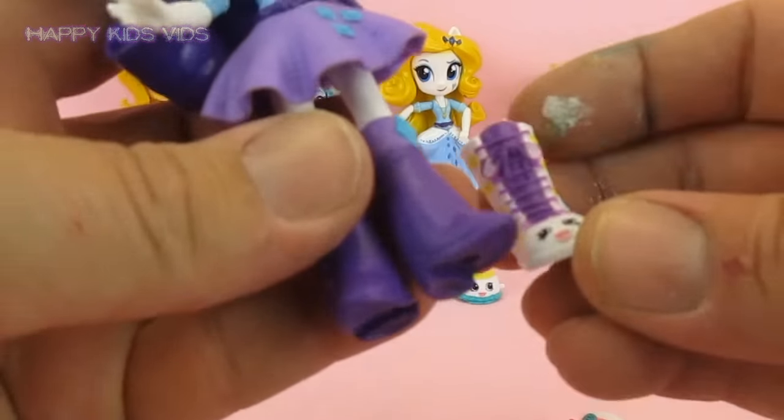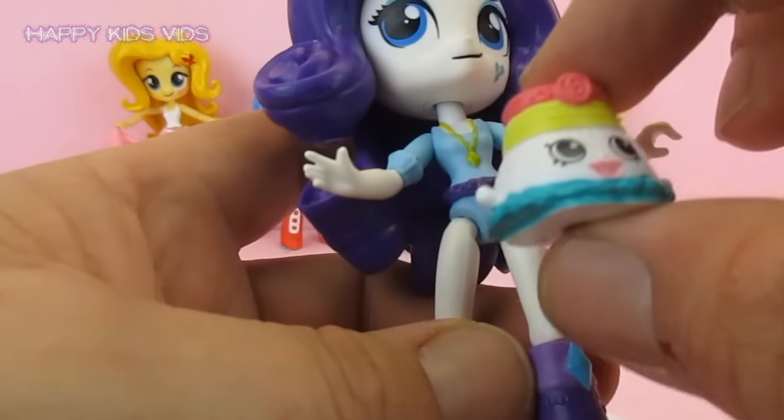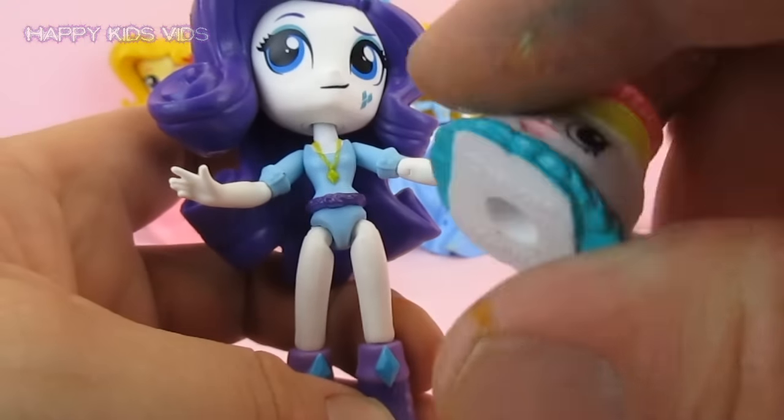Ok so let's line them up guys. Let's have a look at these boots - they look like they will be a good fit. Let's check out the skirt. No, I don't like that, I am not going to use the skirt.